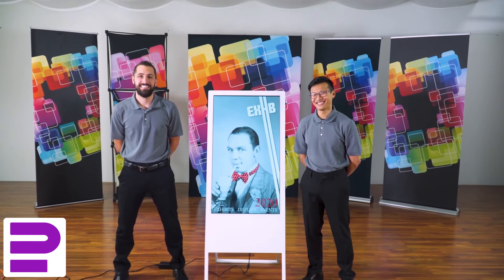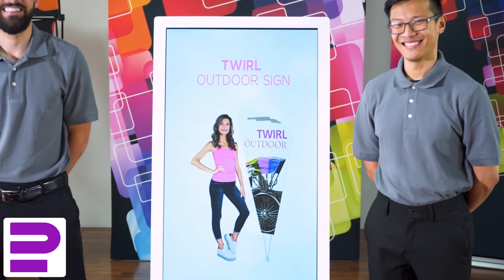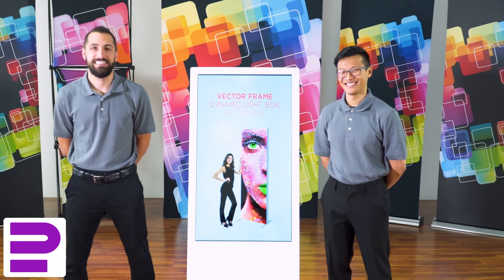So there you have it — the Hype Digital Banner: a sleek, ideal display for events with a digital twist.